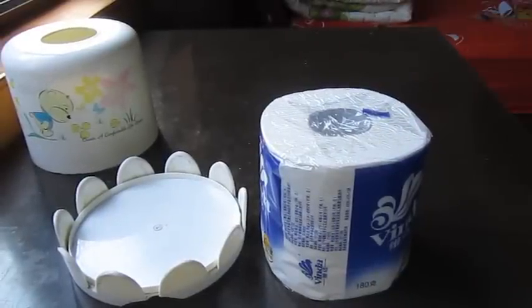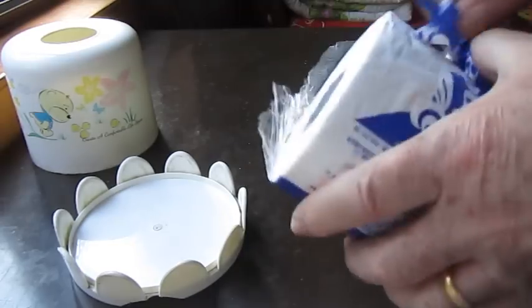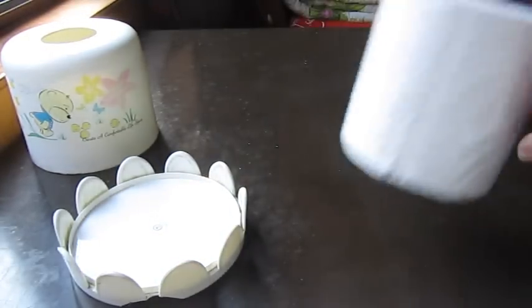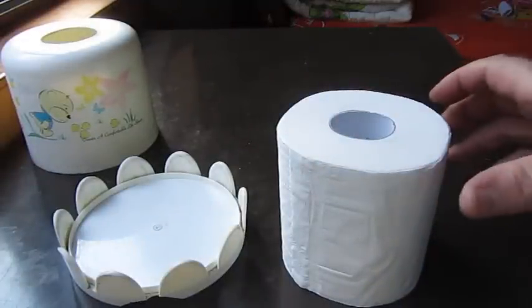Here's my method for removing the core out of a toilet roll. I have seen other methods which don't work. This one I will show you how it will work on an ordinary domestic toilet roll.